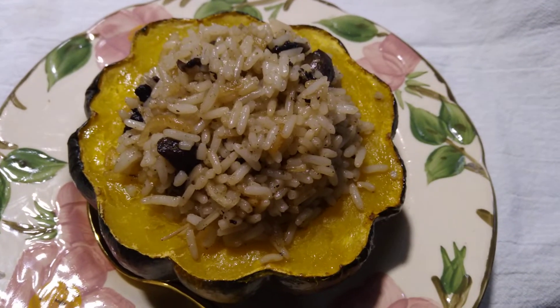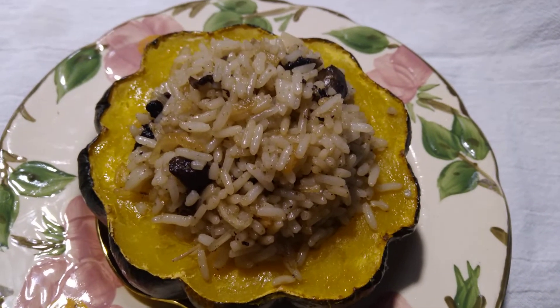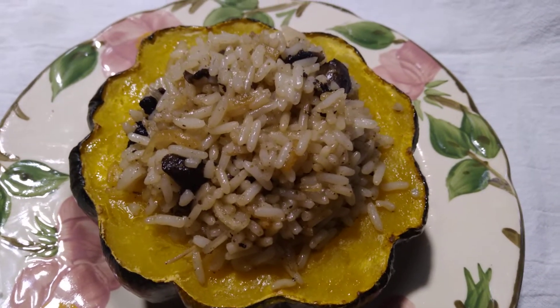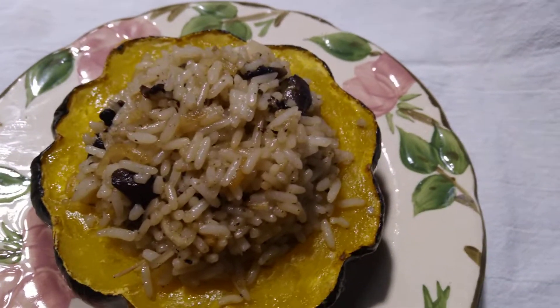Then I scoop the rice into the center and it is ready to eat. There's black pepper, salt, sage, onions, and mushrooms in there.